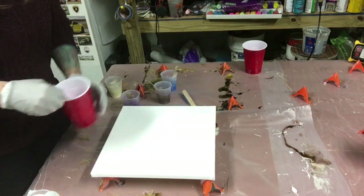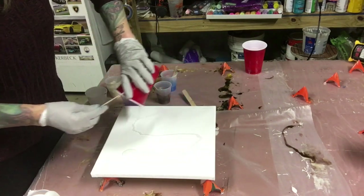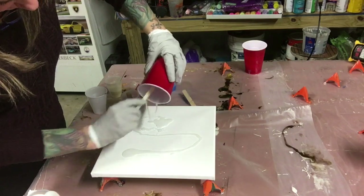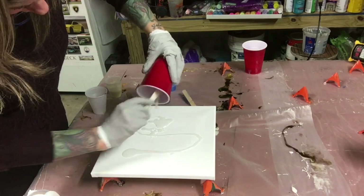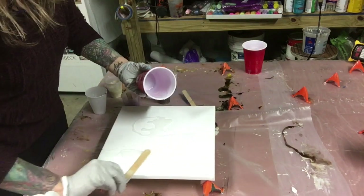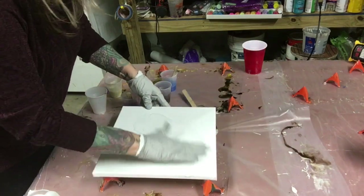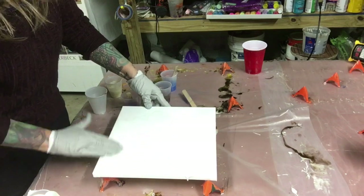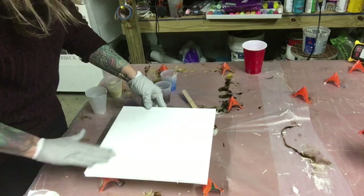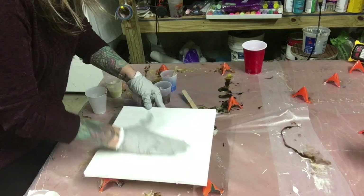Right now I have a little bit of clear in my cup. I'm just going to pour that on the canvas. I like putting a little bit of clear on the canvas first because if I don't, I can't get the colors to move around quite as much as I would like them to. Just smear it around with my glove — I don't have very much on there so it won't matter.